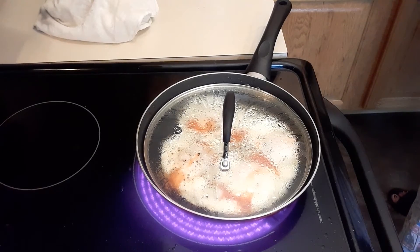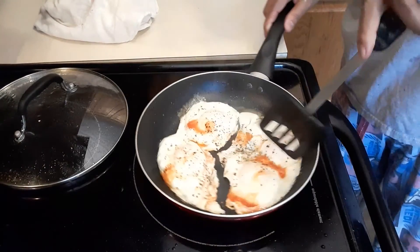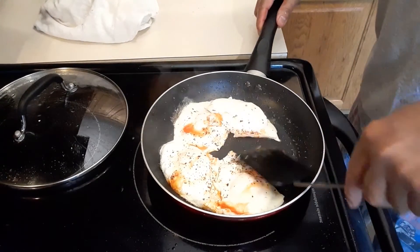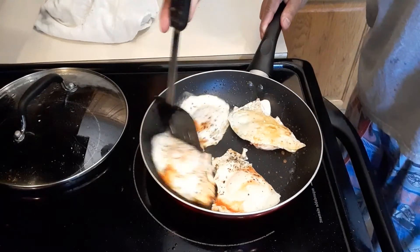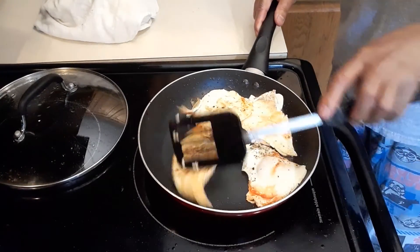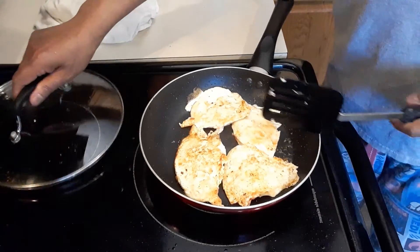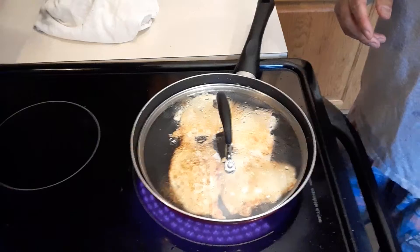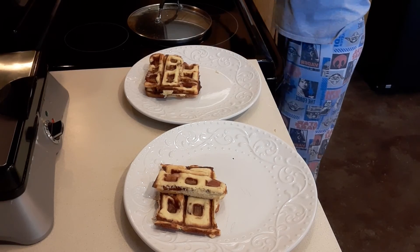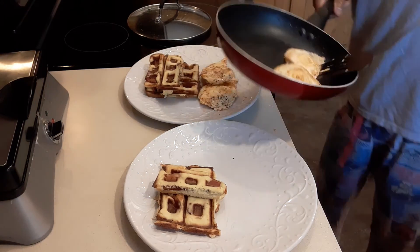Now we're going to check our eggs. I'm going to separate and flip them because my husband doesn't like a soft egg. This is another option — instead of scrambled eggs you can do it this way. We're going to cover it again for three more minutes and then it should be done.